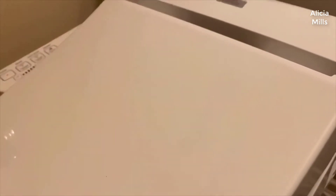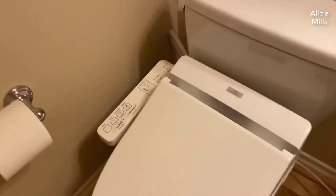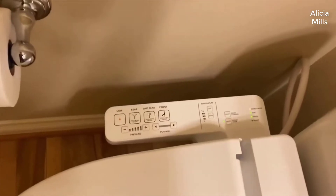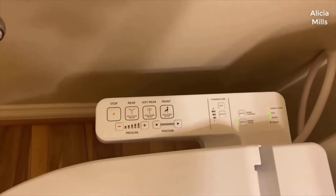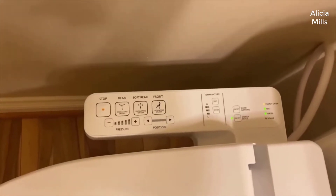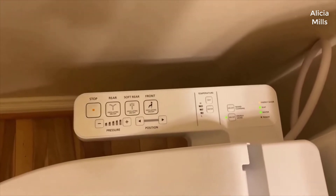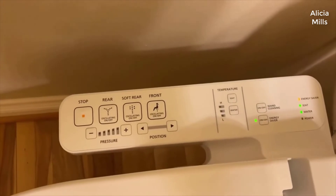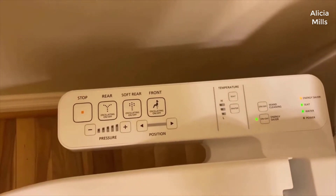It does not have the pre-mist spraying feature that's on the C-100. I also like the fact that the remote is just attached to this, so there's no chance of it getting lost. I've not had to ask my kids where the remote went — it's going to be there when you need it.